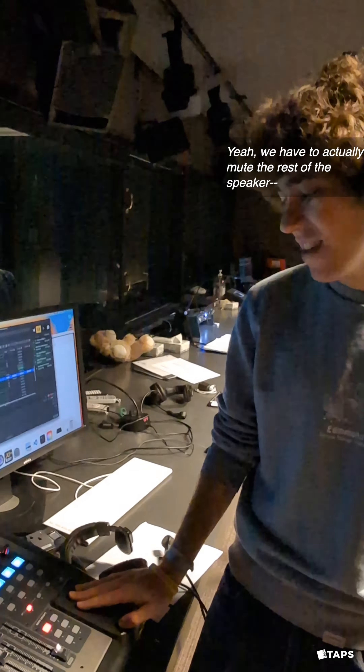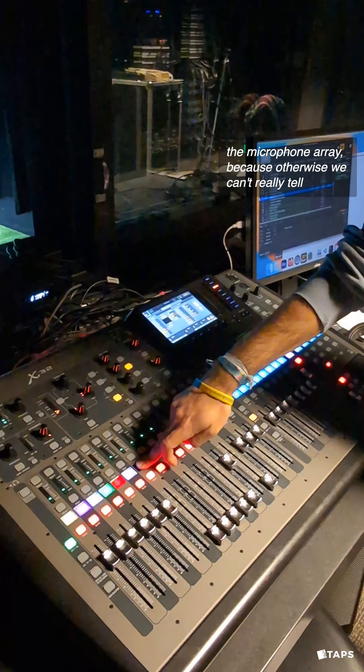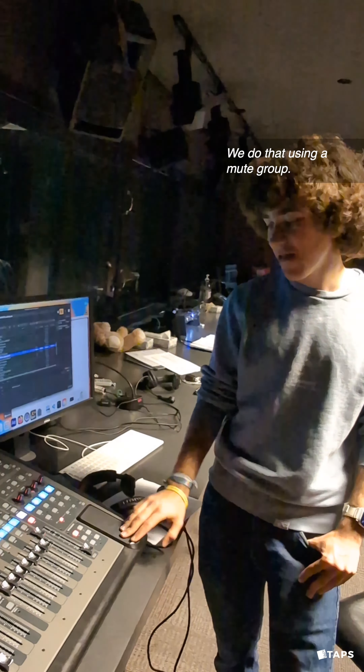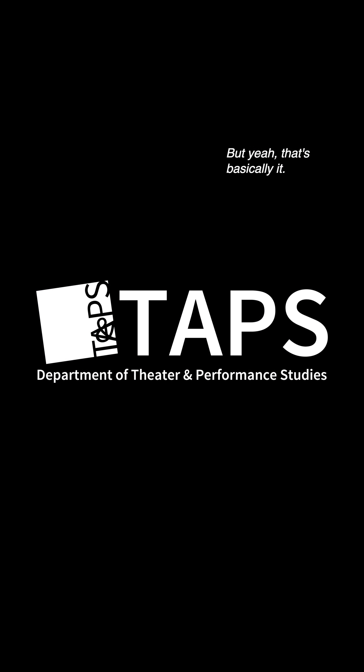And that's it. We have to actually mute the rest of the speaker — the microphone array — because otherwise we can't really tell it's coming from the speaker. We do that using a mute button. But yeah, that's basically it.